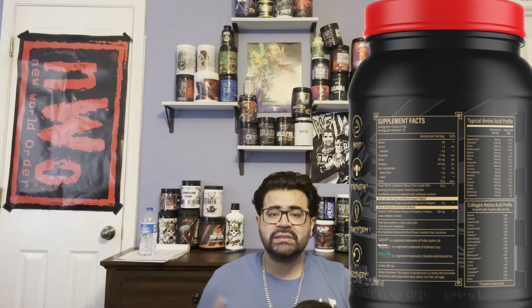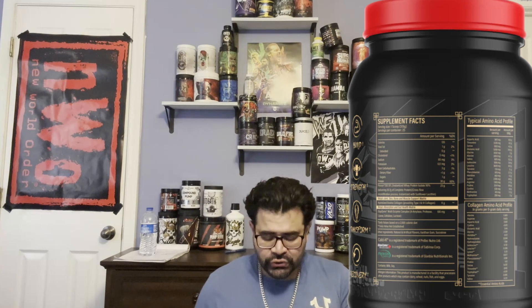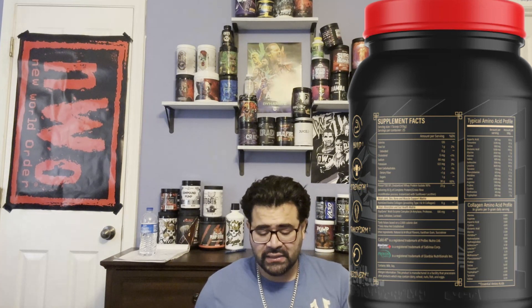Now let's get into the Ninja Absorption and Gut Health Matrix. We're getting Digizyme multi-enzyme complex at 100 milligrams. This includes amylase, protease, lipase, cellulase, and lactase probiotics — all part of the Digizyme trademarked multi-enzyme complex that Ninja uses in their protein powders. I love having something that supports gut health, especially after cheat days when we eat fatty things.